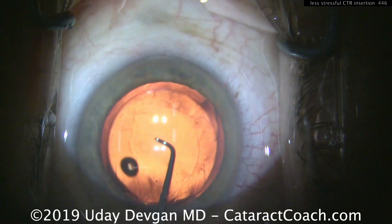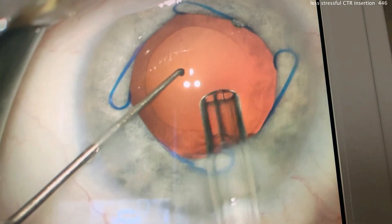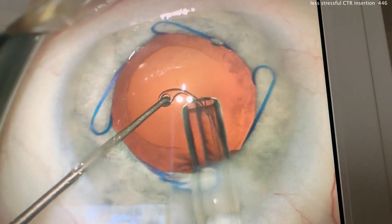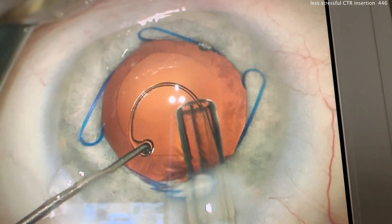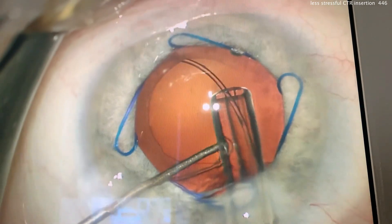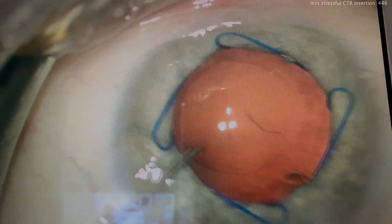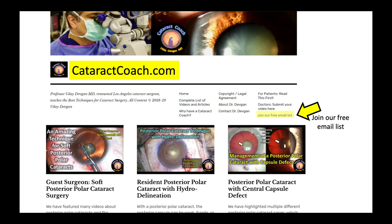Again, this is using a Sinski hook to help guide the CTR. The Sinski hook is holding the leading eyelet; it's slowly advanced and curled into the eye, and it can be placed up against the capsular bag equator with no stress. Then simply release.